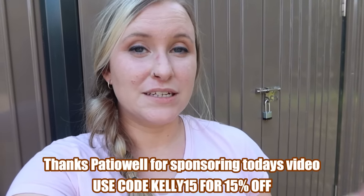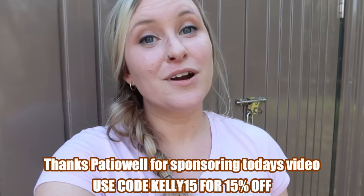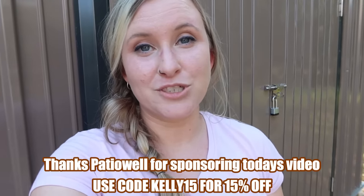I'm going to go ahead and end this video. It feels so nice to have all of this stuff in the shed — I still have more to move, but I'm just too exhausted to do it today. I really hope you guys enjoyed this video. If you want to check out Patio Well, I'll have a link and a discount code down below in the description box. Remember to leave your butterfly emoji in the comments, and I'll see you in the next one.